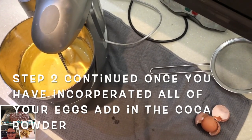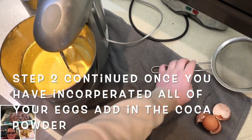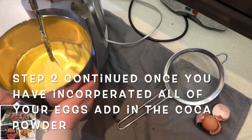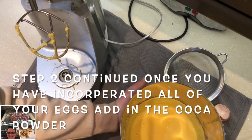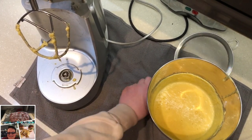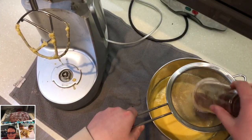Next, we are going to add in our cocoa powder. Let's go and sift that in — take this off the stand mixer. Your mixture, after you've creamed all the egg in, should look like this. Go ahead and sift that in.